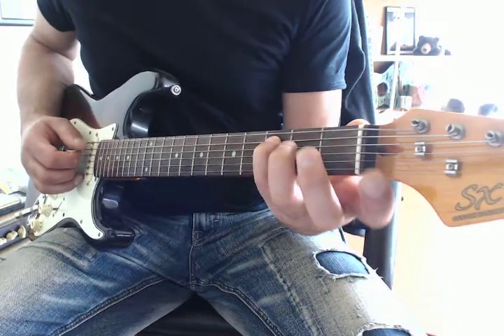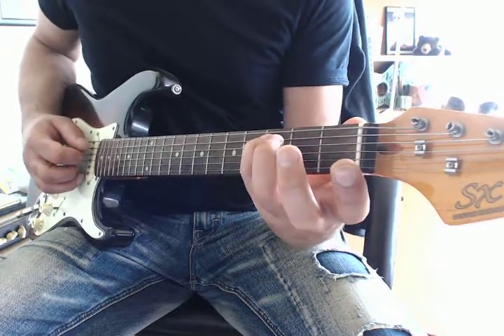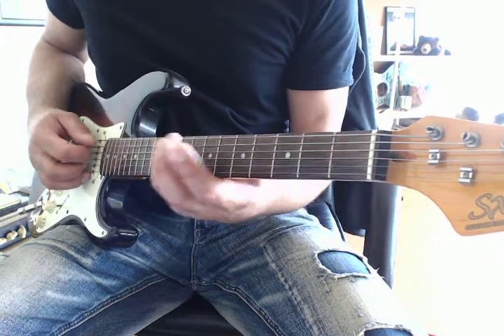So what we played here earlier in the C scale — if you move that to an A, you can play the same progression: C, D, E, F, G, A.